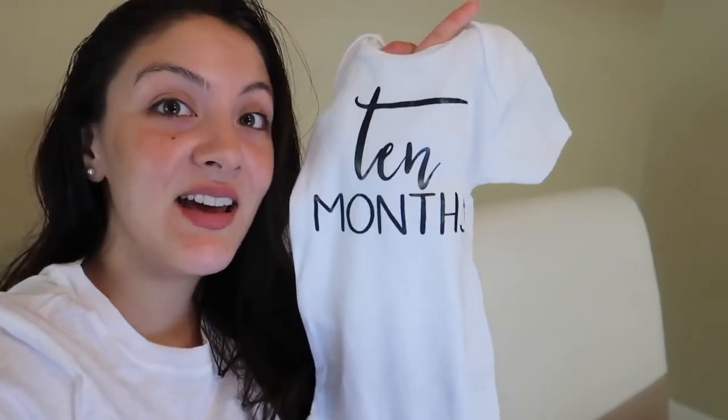Hey guys, welcome back to my channel. Today I'm going to be doing Austin's DIY 10-month photo shoot and I decided to record it. This is what he's going to be wearing — it says 10 months. I hope you guys enjoy it. Stay tuned.